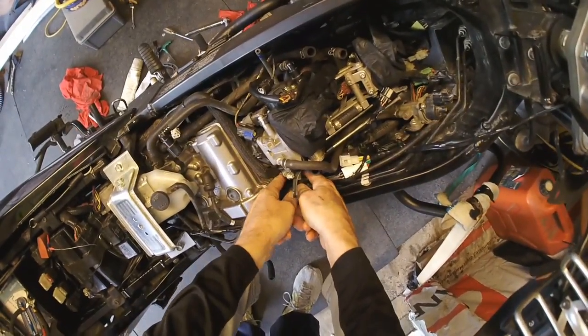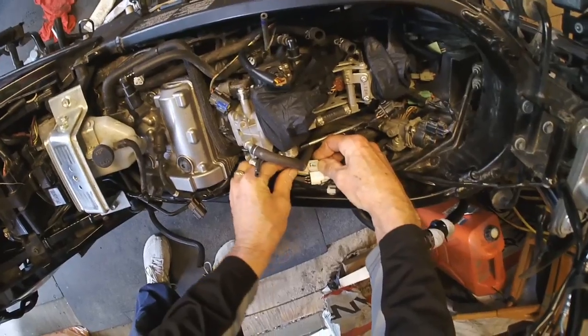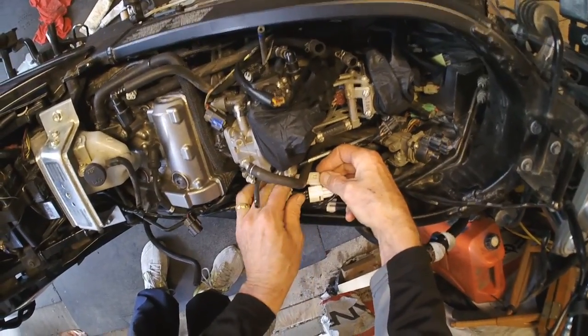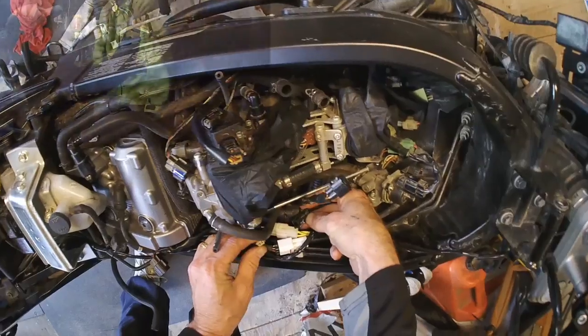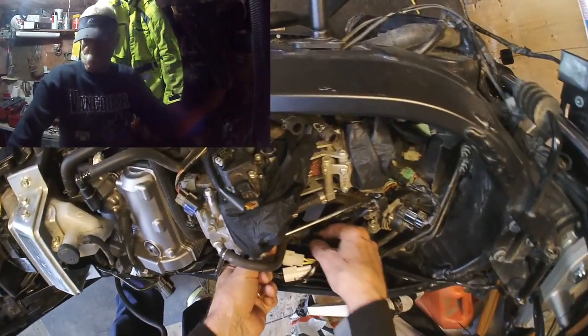Ran the wire up right here — yellows. And cover that up. I can happily report that the bike is absolutely running great.